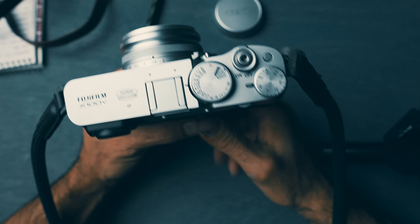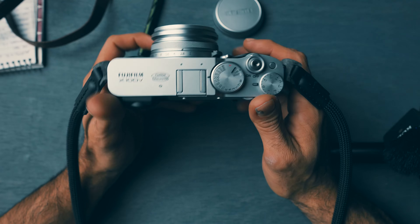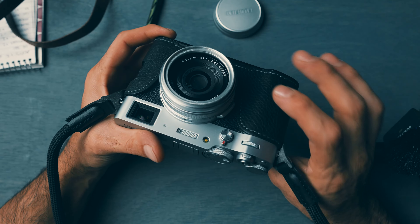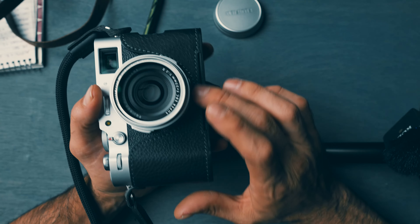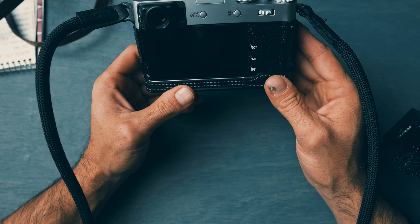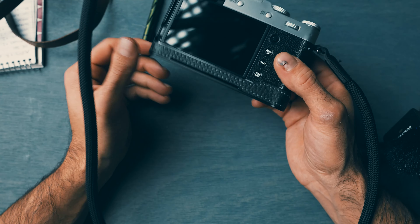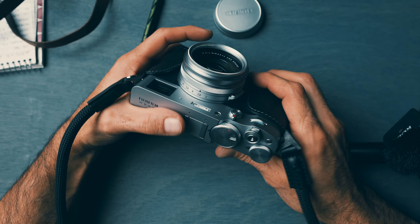Having that built in makes it very convenient if you ever want to use a tripod — I don't have to screw anything in, I just quick release and attach and I'm good to go. I've yet to use a tripod with this camera, but it's nicely and conspicuously built into the case. For the price, I couldn't be happier — it adds a really nice elegant touch.